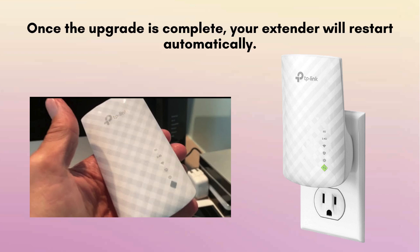In case it doesn't restart automatically, you may need to manually reboot it by unplugging the device and then plugging it back in to ensure the update takes effect properly.